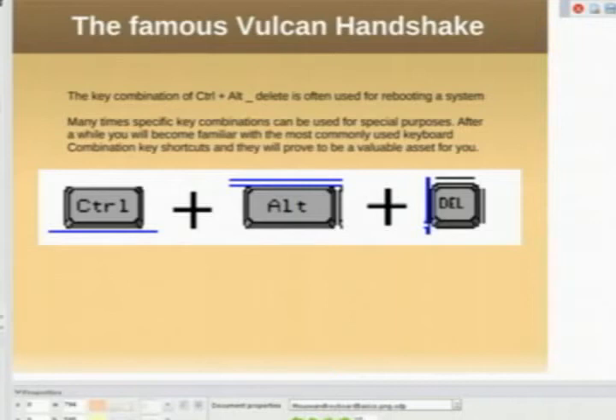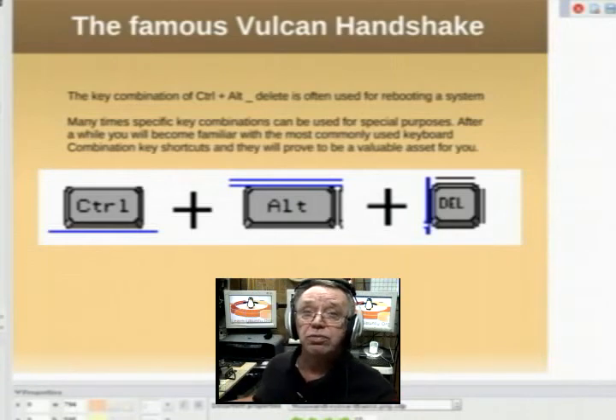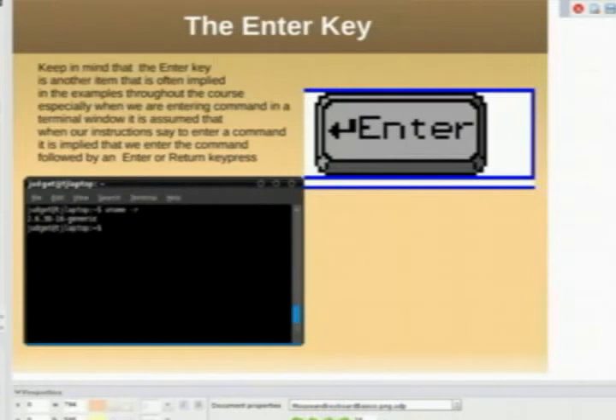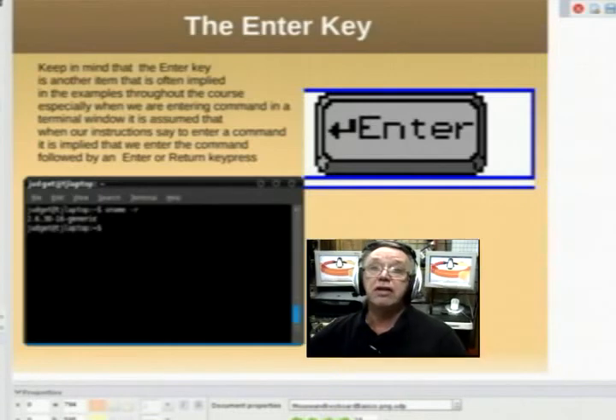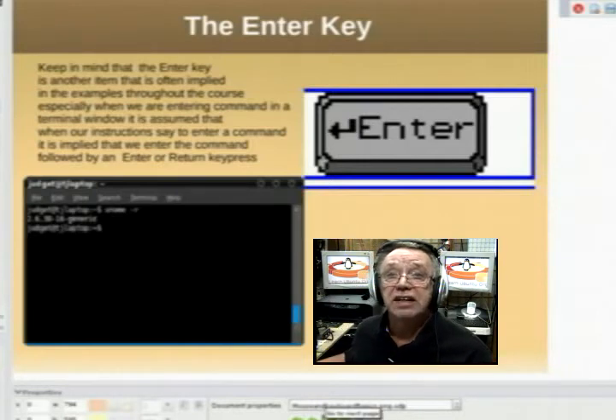Here are some key combinations. Control-Alt-Delete — often called the Vulcan handshake — is many times used to reboot a machine. The Enter key is very important when we get to using the terminal. When we tell you to enter a command, it's implied that after you type the command you press the Enter key — so don't forget that.